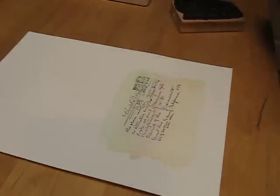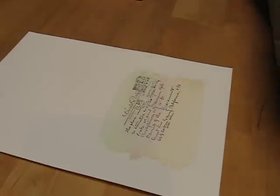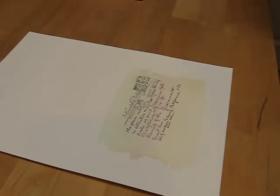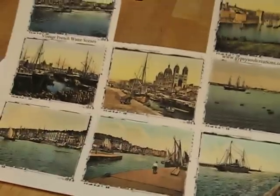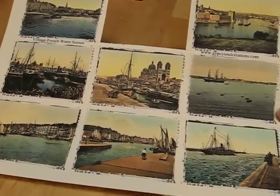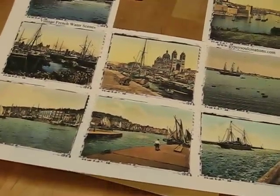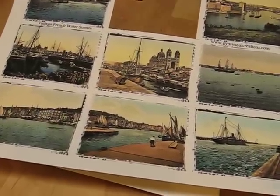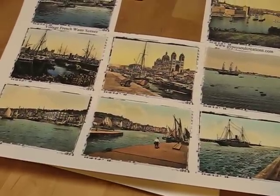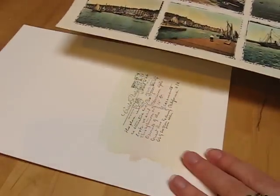The next thing I'm going to do is put a collage image on here. I've chosen to go with kind of a Parisian theme. This is one of my new collage sheets — it's vintage French water scenes, actually antique French photos. I altered them like crazy and turned them into very painterly looking images, and I thought that would be perfect to put on this card.